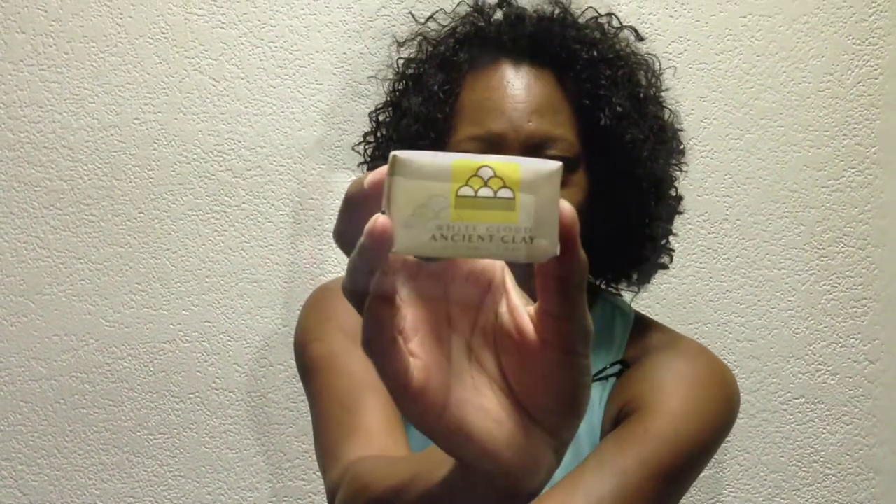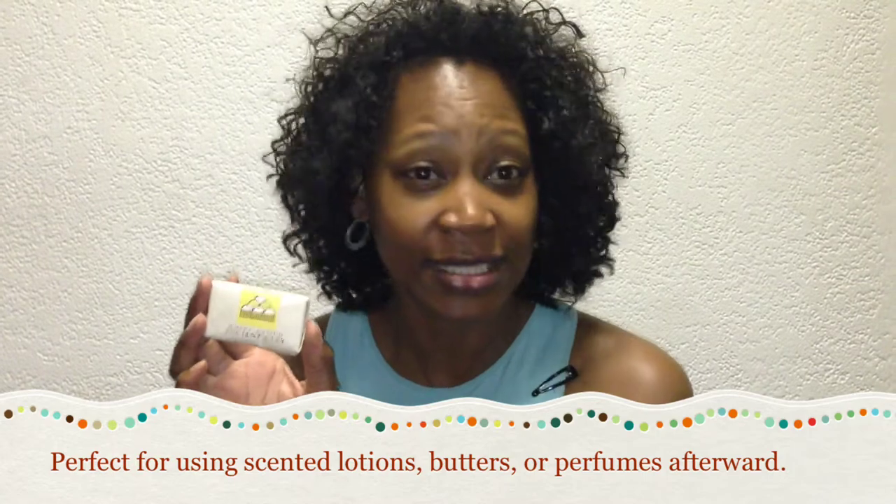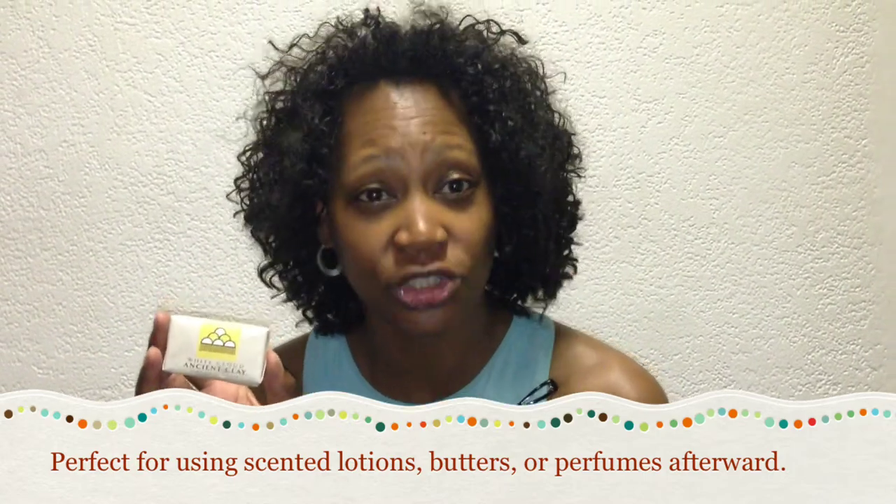The last review is by Crystal, who got the White Cloud bar. Here's her review: 'Hi, my name is Crystal Murray. I tried the White Cloud Ancient Clay Organic Soap. It smelled really good. The lather wasn't good on a towel, but with a sponge it lathered really well — smooth wash, cleaned well. There's no lingering smell afterwards, which I would have enjoyed, but overall it was good.' Another great thing: this bar lasts an incredibly long time. Just the shavings lasted about a week of washing, so you can imagine how long the full bar lasts.